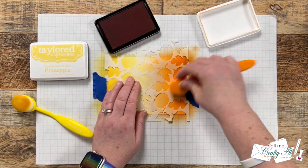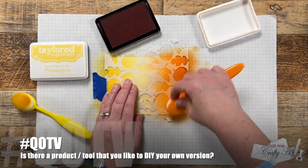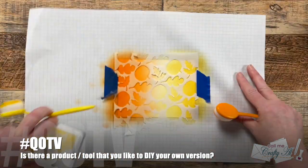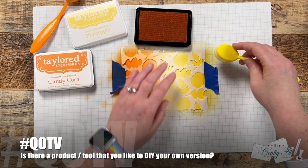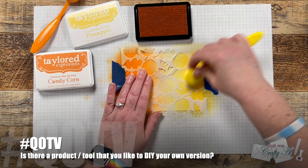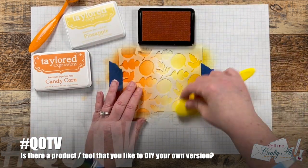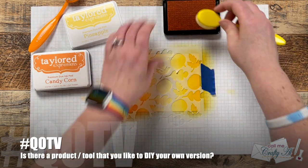While I finished the ink blending, I thought it would be a great time for the QOTV — question of the video. Today I'd like to know: are there any products or tools that you like to DIY for yourself? For instance, I made my own stencil here, and I also like to make my own masking templates using masking paper and dies. Let me know your answer in the comment section below and make sure to add the hashtag #QOTV so I know you've answered. I can't wait to see those responses!